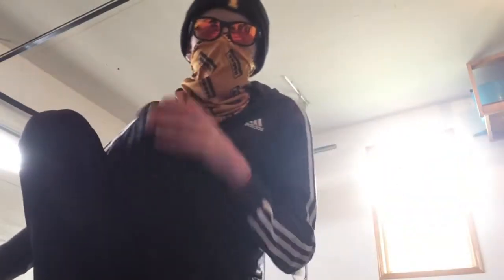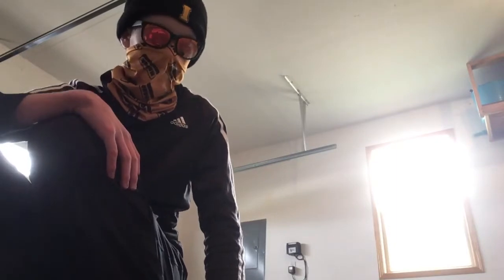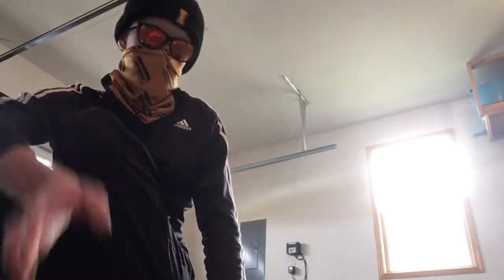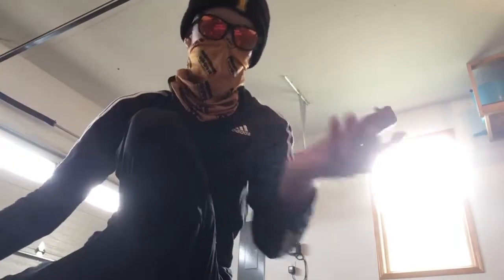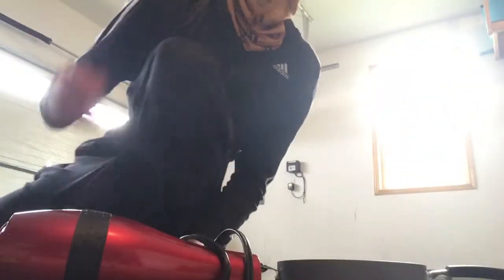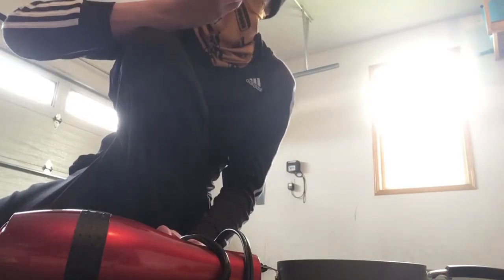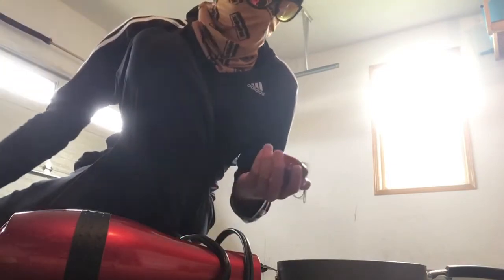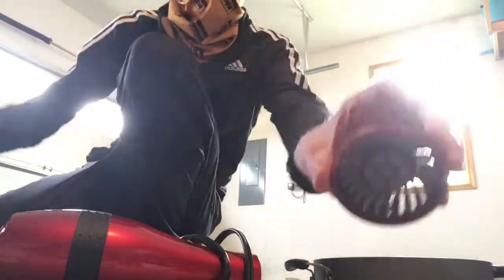Hi, this is Gundy Meter, and as promised I'm going to be destroying this hair dryer. It does not work anymore and the motor burned out. I'm wearing this scarf so I can keep my identity anonymous from the like 12 people that are gonna watch my video.